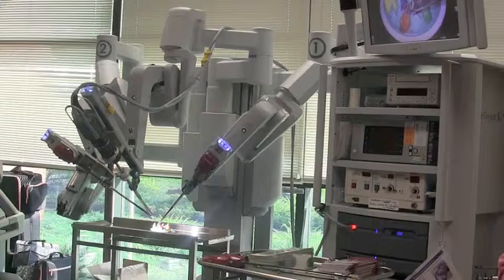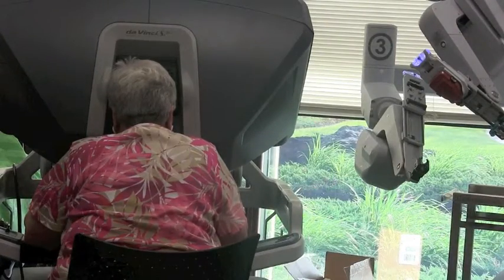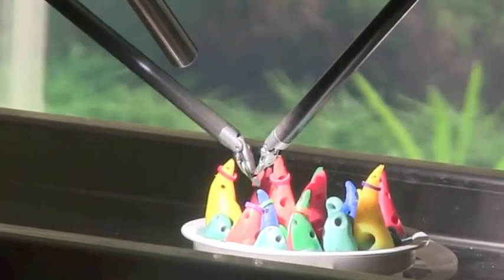It takes a little bit of practice, to be honest. This robot here is only using three arms, but there's a fourth arm you can actually use, so it essentially doubles the number of arms that I get to use as a surgeon.